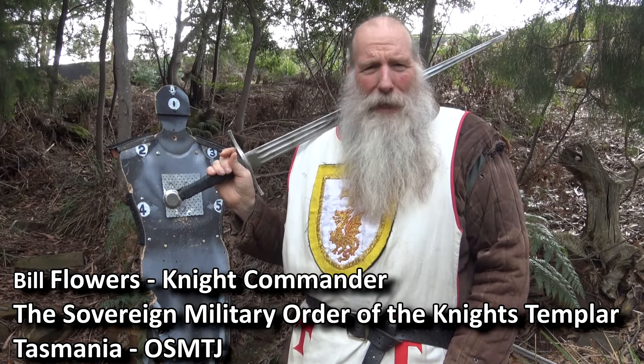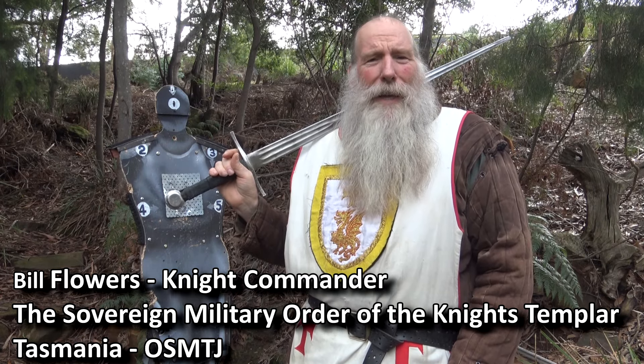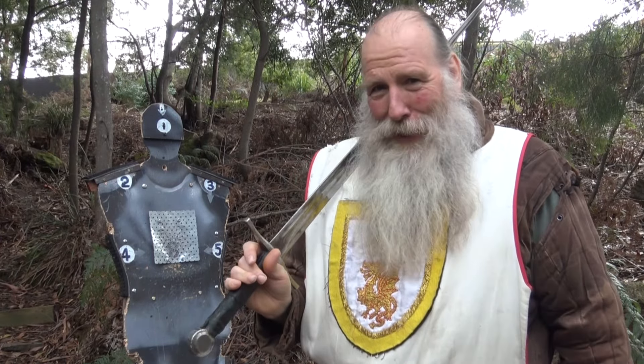My name is Bill. I'm a Knight Commander and lead instructor for the Sovereign Military Order of the Knights Templar in Tasmania. I'm going to run through a few basic rules as to how we fight. The reason we fight is not to actually kill each other — it is to score points. It's a combat sport martial art that we practice.